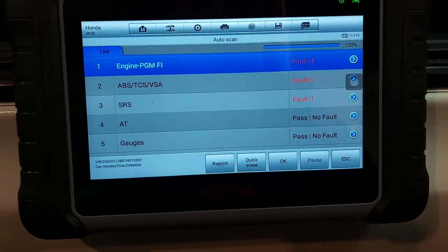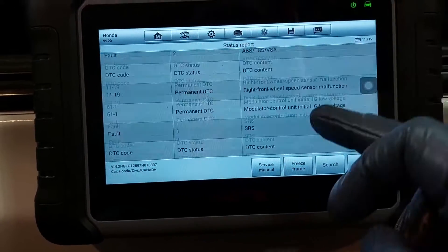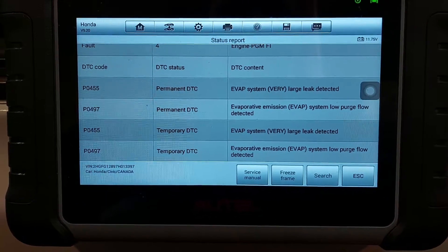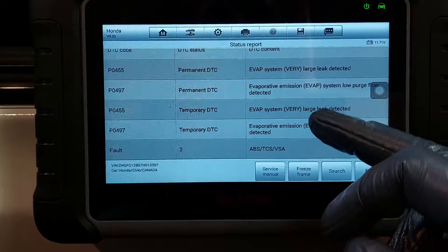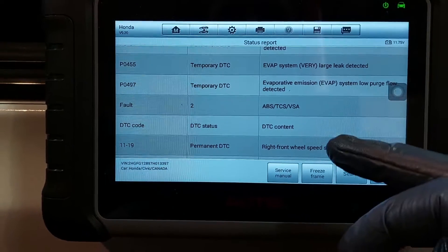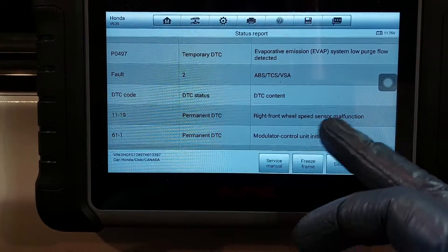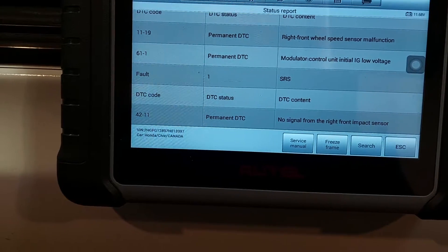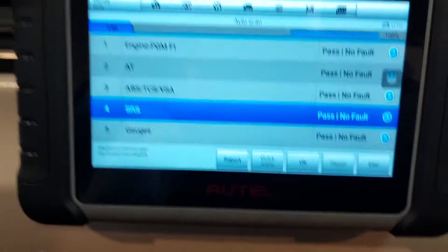A full system scan is complete. This car allegedly had codes for a bunch of stuff, so let's do a report. We got: evap large leak detected, evaporative emissions system low purge flow, evap system very large leak temporary, and evaporative system low purge flow detected. It has a very large leak. Also: right front wheel speed sensor malfunction, modulator control surging ignition low voltage, no signal from right front impact sensor. So we're going to erase everything quickly, then go to ABS.